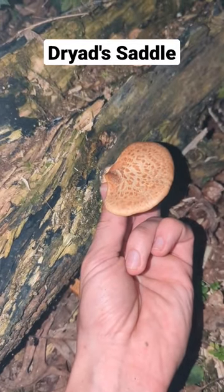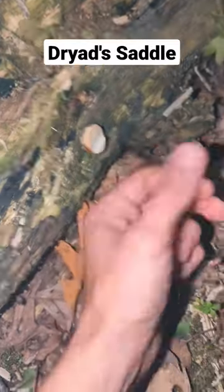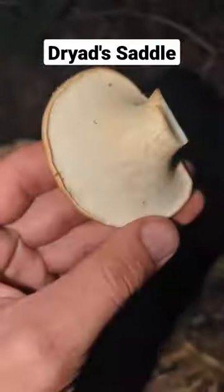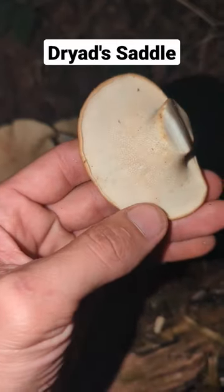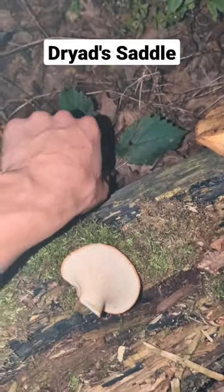Pheasant back mushrooms, also known as dryad saddle, come right off if you just give them a little flick. You know they're good to eat when they have small pores like this one — it's a polypore mushroom, poly meaning many pores.